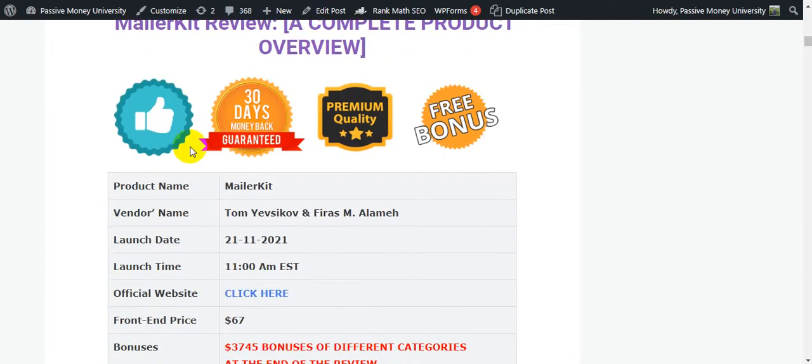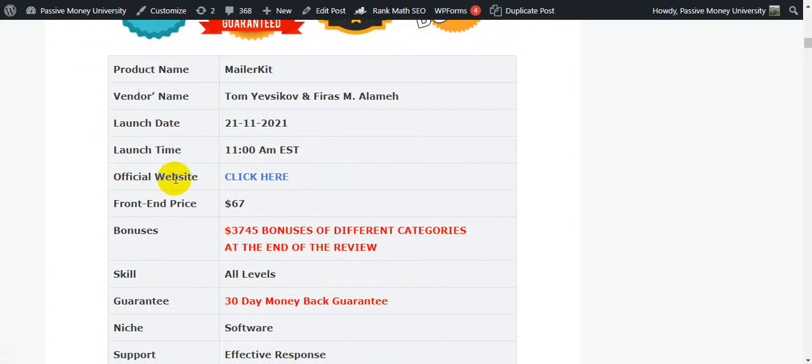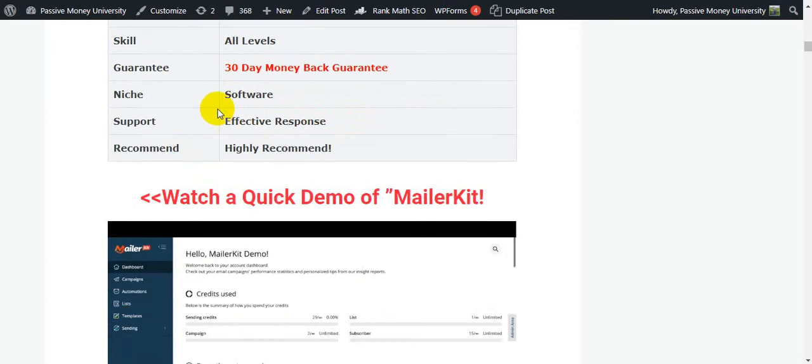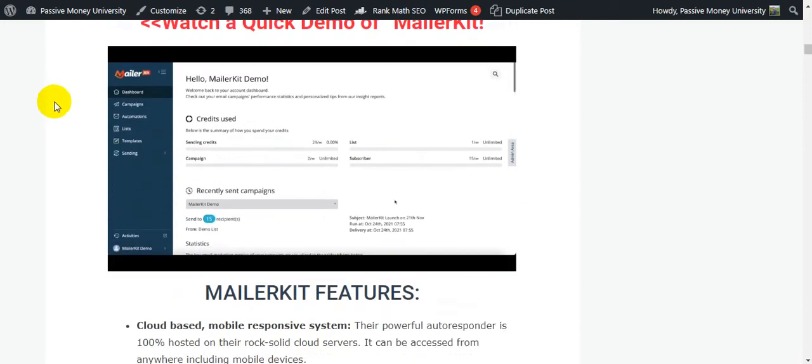Here's the complete product overview of MailerKit: the product name is MailerKit, vendor is Tommy Efchicob and Firdas Alameh, launch date is November 21st at 11 AM EST. The price is only $67 — a one-time payment for lifetime access. This is a big opportunity. Bonuses worth $3,745 across different categories are included. There's a 30-day money-back guarantee. I highly and personally recommend grabbing this software because it will help you send unlimited emails to unlimited subscribers and is easy to use.